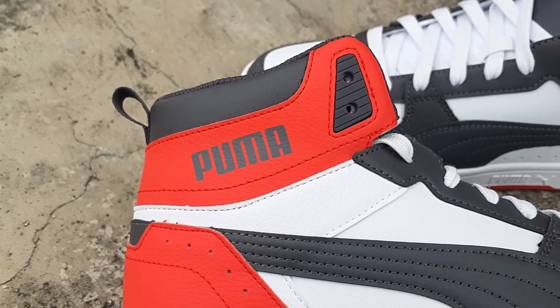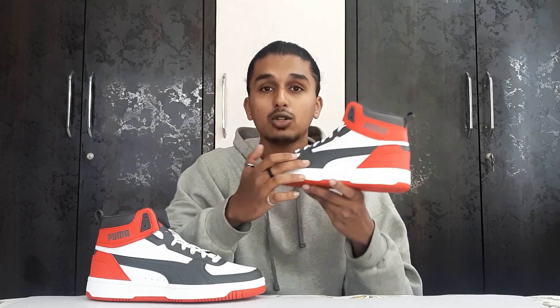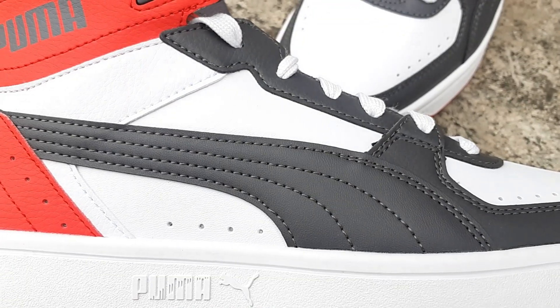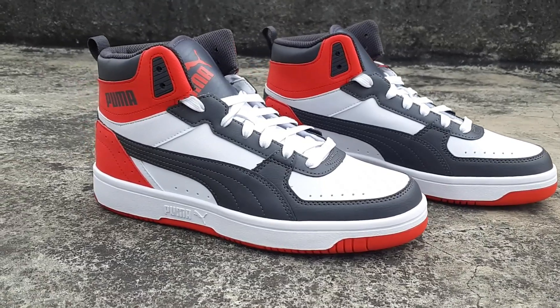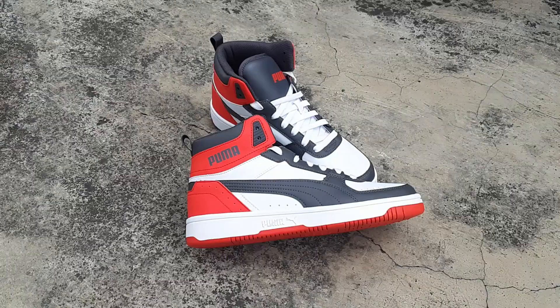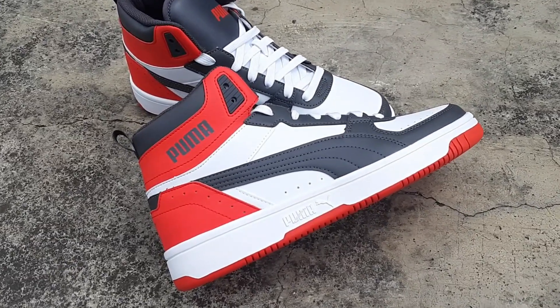You get Puma branding here and on the sides of the sneaker, and the Puma logo as well. If the camera isn't capturing it clearly — this is not black, this is dark gray. From a distance it will look black, but it is dark gray. Then you get white panels, a white toe box, and this amazing red color on the back heel of the sneaker. This looks really nice — I am in love with it.